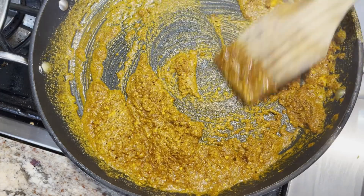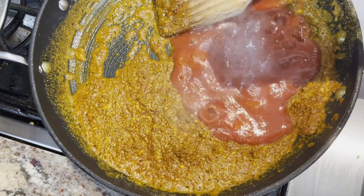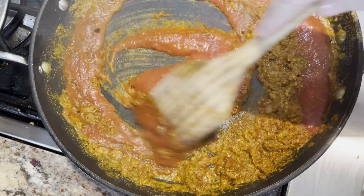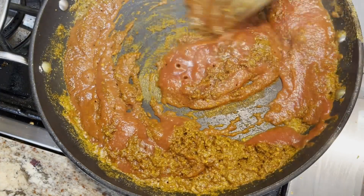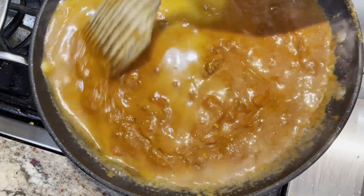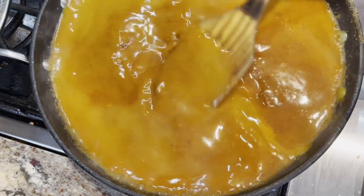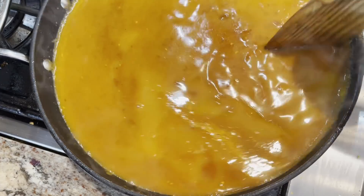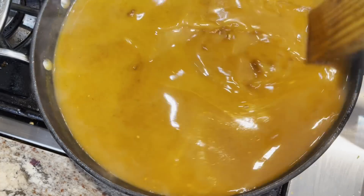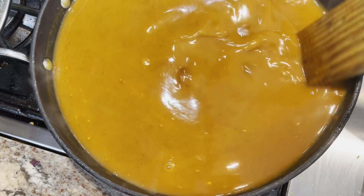I'm going to add the tomato sauce, and then finally I'm going to add the chicken broth. I'm going to keep stirring this until it comes to a simmer, and then I'm going to reduce the heat to low and simmer for about 15 to 20 minutes.